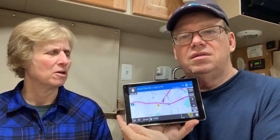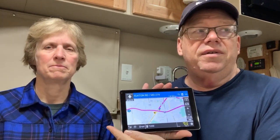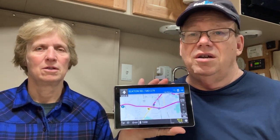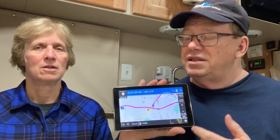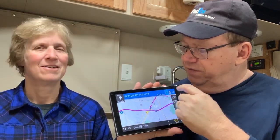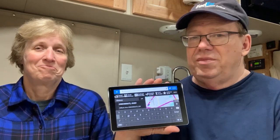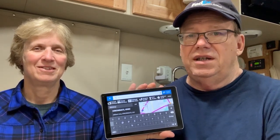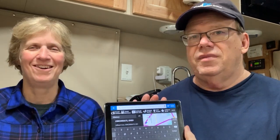We'll continue on with it until they come out with the next version. We've updated it a couple of times since we got it, or it's updated itself — we have it on automatic updates and always-on Wi-Fi in the truck. One of the drawbacks is you cannot use the voice search feature unless it's hooked up to Wi-Fi, which is a pain for a lot of people who don't have always-on internet like we do. That's a whole other video.